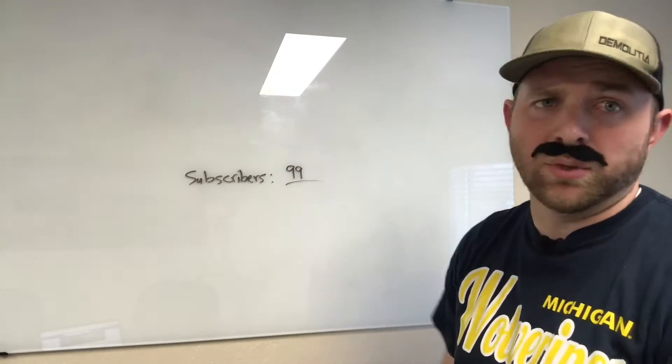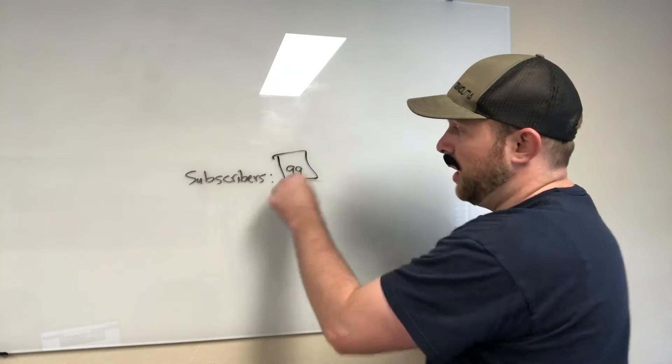Guys, I really hate odd numbers. Can you just subscribe?